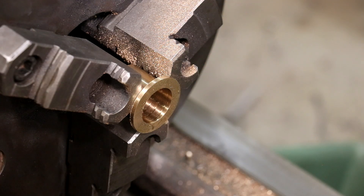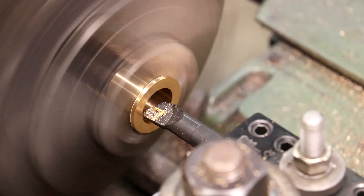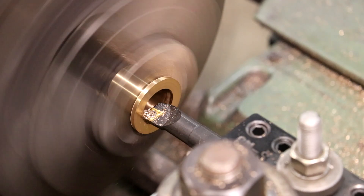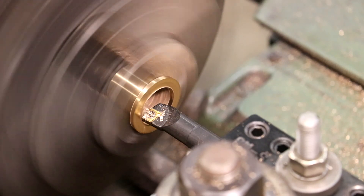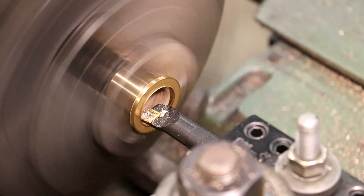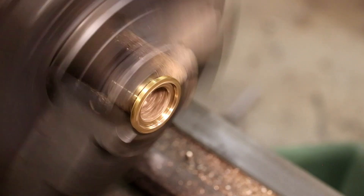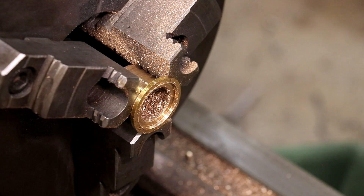I do want to put a little relief in there. If you look at the original, they have a little relief in there — we'll do something along those same lines. I'm going to go in about 75 thou and pull the cutter about 150 thou. That should have my little step in there — and that's about right. I think that one's done.